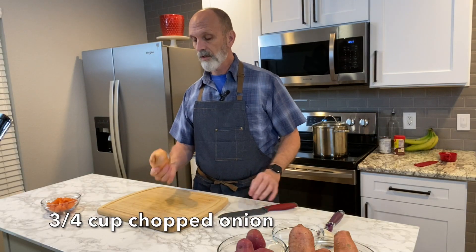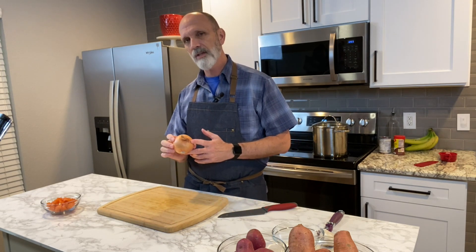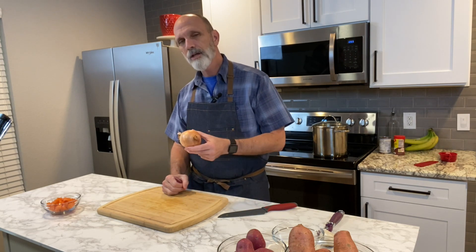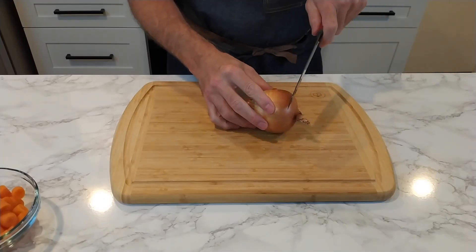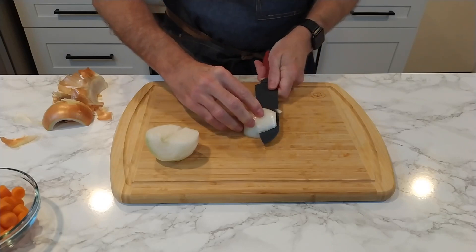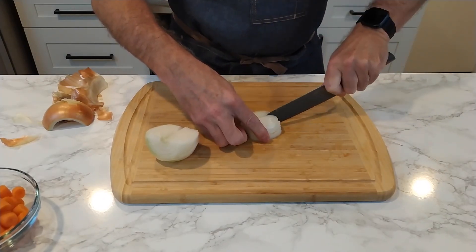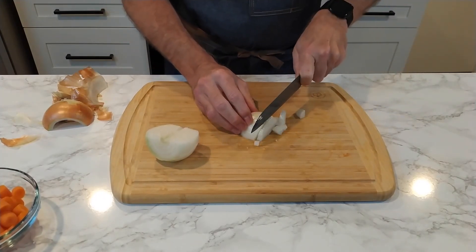The recipe calls for three quarters of a cup of chopped onion. I'm thinking about a small to medium-sized onion. This is definitely a medium-sized onion — I may use all of it, I may use a little less. I'll put it in a measuring cup and find out. When I chop my onions, I like to go horizontally almost all the way to the end, then cut some vertical spots in and just go to town, and that will dice the onion up pretty well.